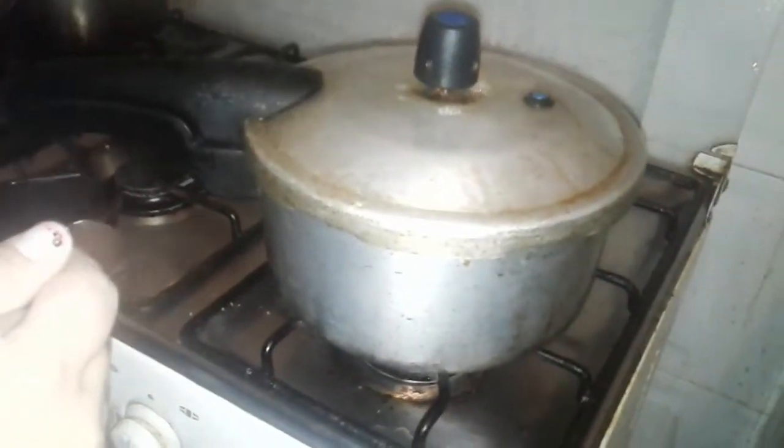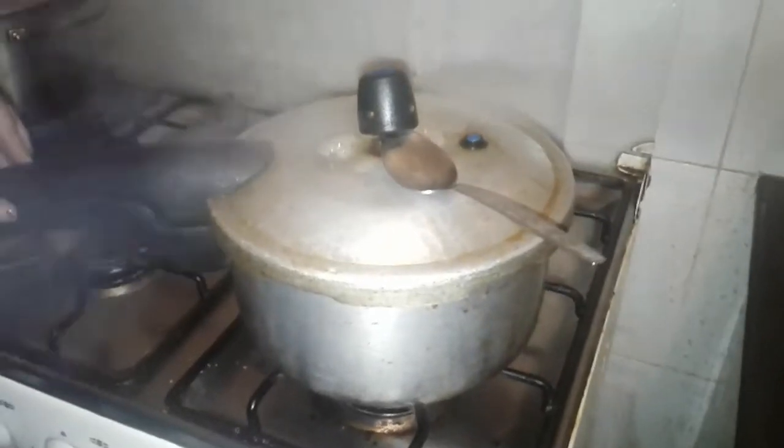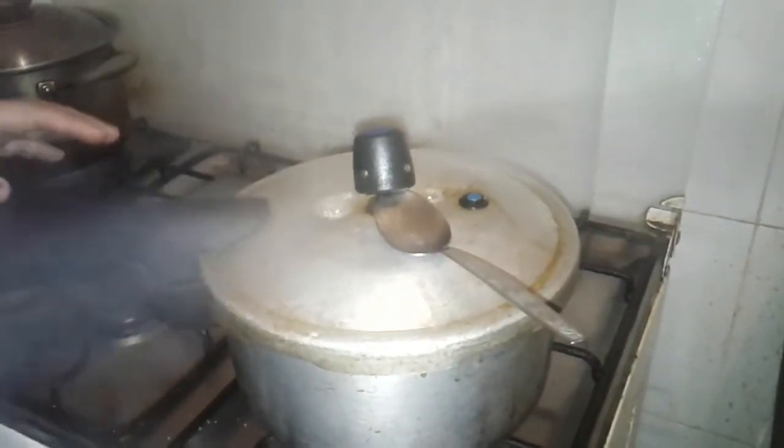Transcurridos ya los 30 minutos, vamos a apagar y a sacar con mucho cuidado el vapor. Ya hemos destapado nuestra olla y miramos que nuestros verdes ya están para aplastarse. El secreto para que no se hagan duros es mantenerlos en su misma olla mientras aplastamos.